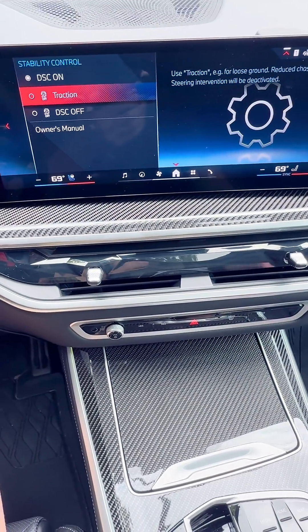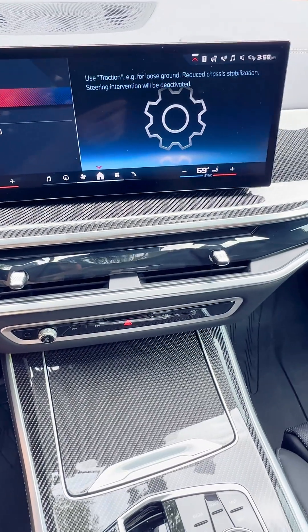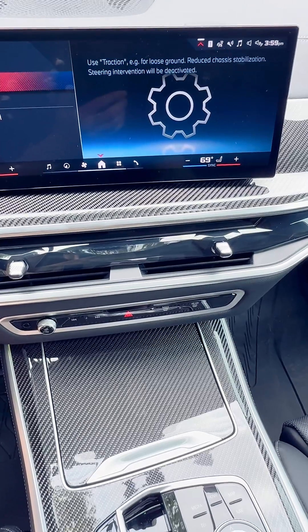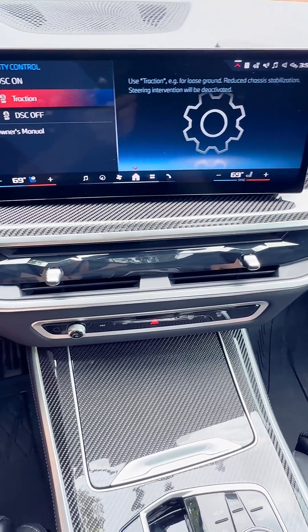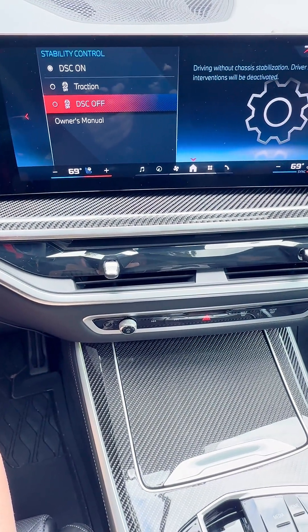Going to Traction — this basically is for loose ground. That is going to reduce your chassis stabilization because you are likely off-road on loose ground, and steering intervention will be deactivated.